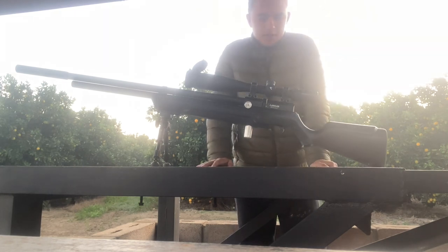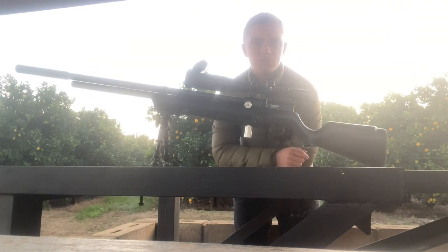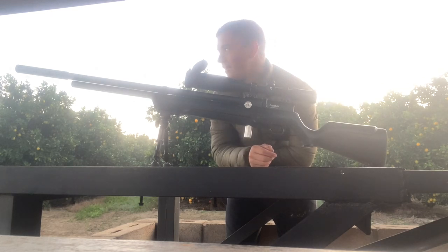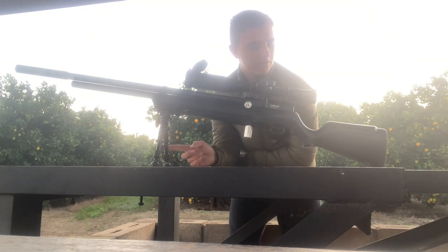The scope I have on is a Victor Optics, it's a 6x24x50. Something new I put on was the Power Plenium, and I can tell you now it just shoots amazing. Basically everything else is all the same still — the Vanguard Equalizer Bike Pod is on.